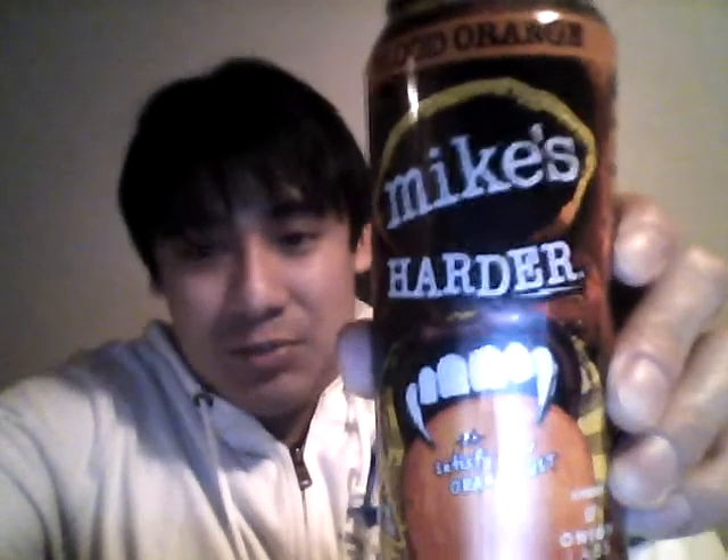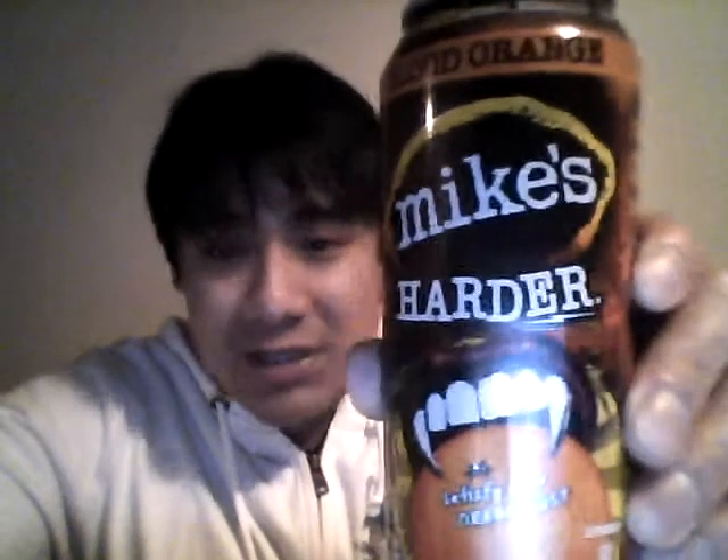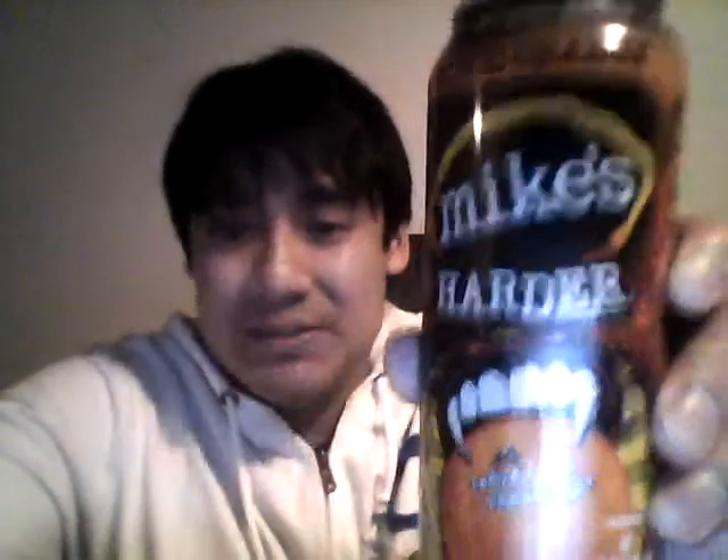This is actually really good. I really hope they start coming out with more serious flavors like this, because this one is great. If you want to try this — if you find it at your local beer distributors — then try it out, pick it up. You'll like it. If you already like Mike's Hard, then you have to get this. This is the first time I'm trying it and I think it's pretty good.